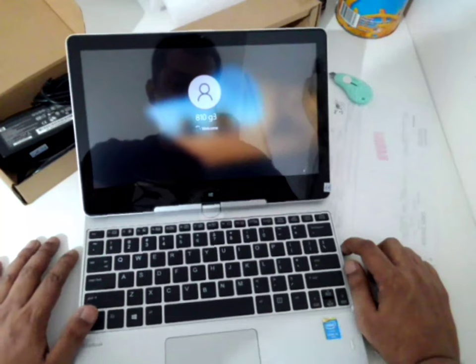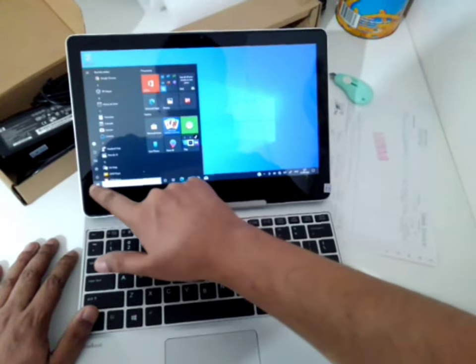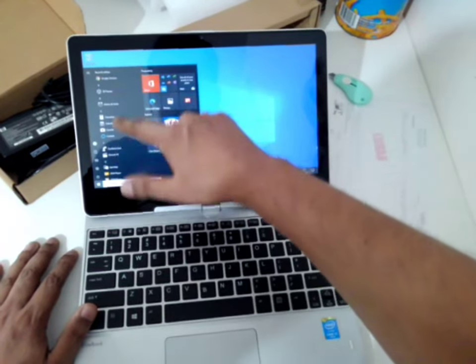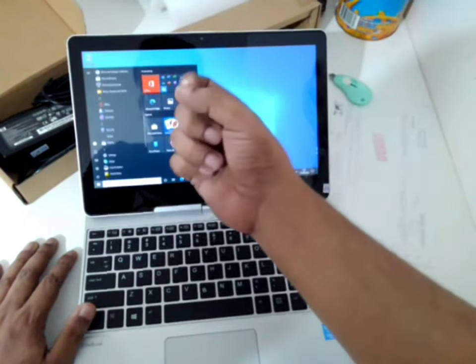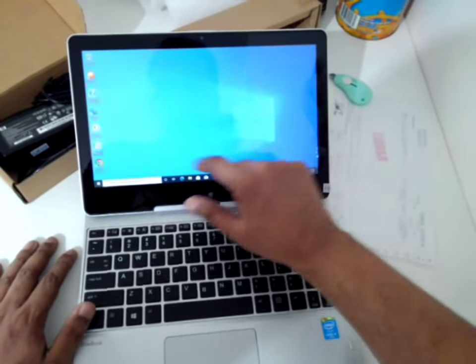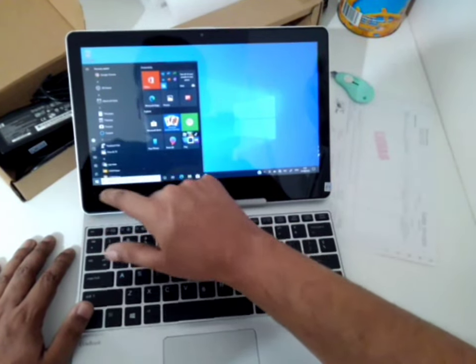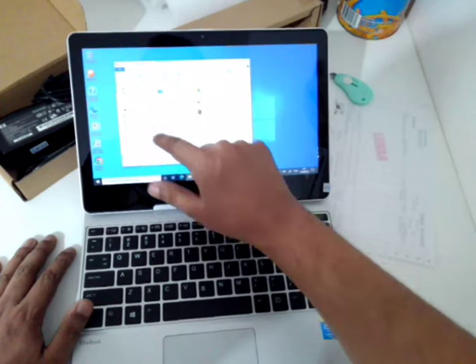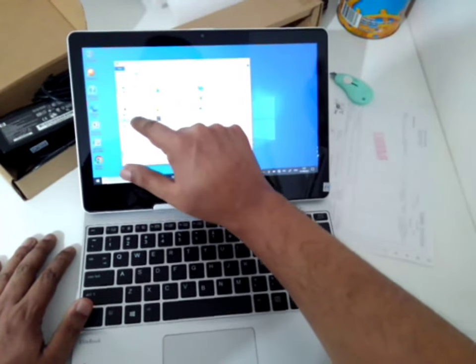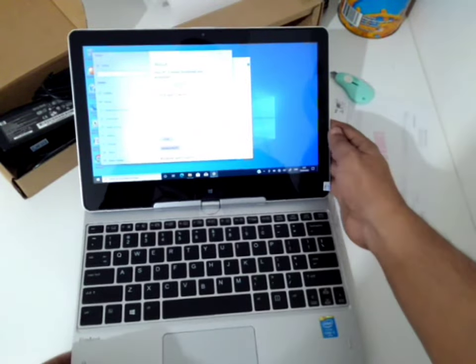I'm not sure if Windows is installed — yeah, this is BIOS still. I have to disable that so the speed will be faster. Actually, the Windows speed is really fast. Let's see the touchscreen — this is the quality, very smooth. Let's see the scrolling — smooth. My finger might not be touching perfectly, but I feel it's very smooth. Let's go to My Computer, System Properties — here are the specifications.